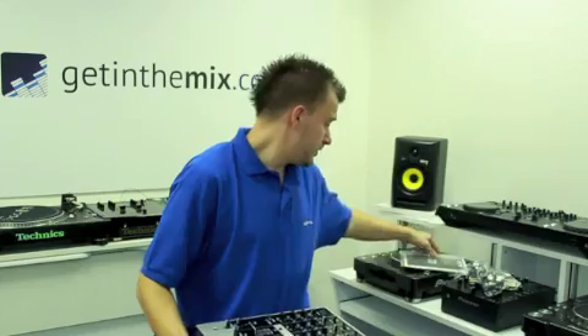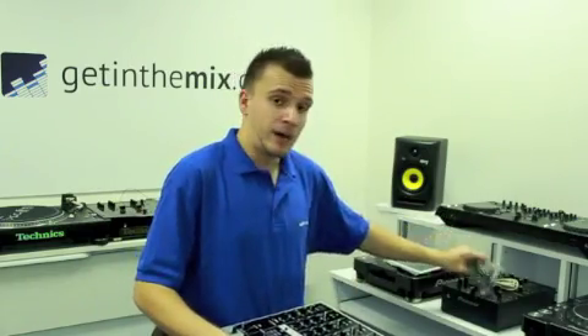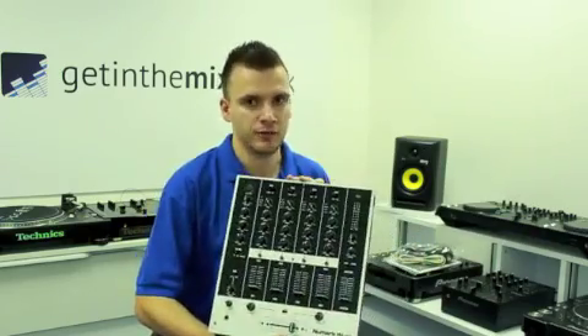Now, it also includes your manual — obviously very basic, and if you know what you're doing with a mixer you don't really need it, but it's included. It includes the power cable and also the USB cable for your computer, so if you've got a USB input on the back you can put it through there and get your music going through.